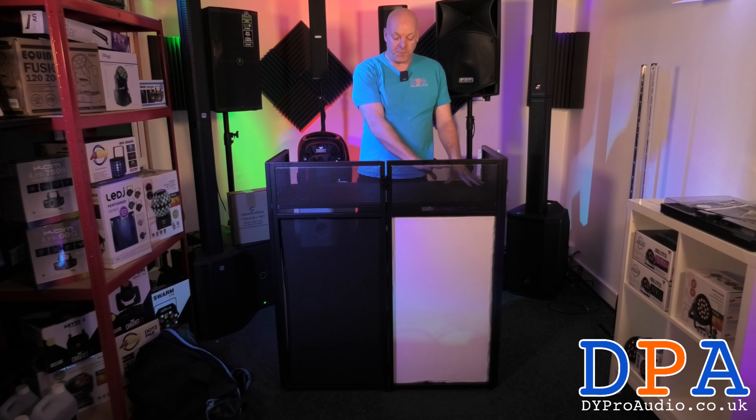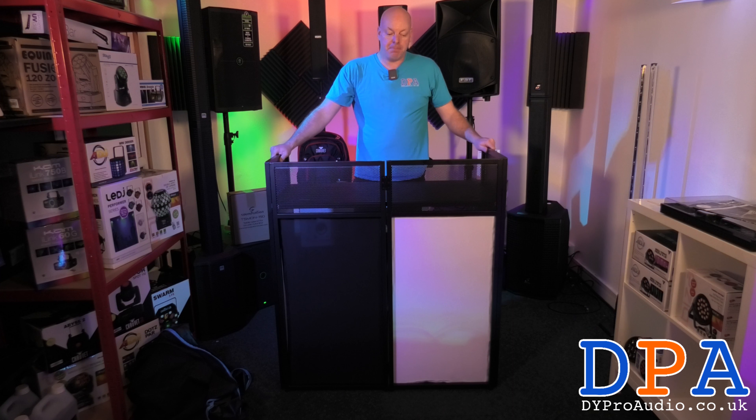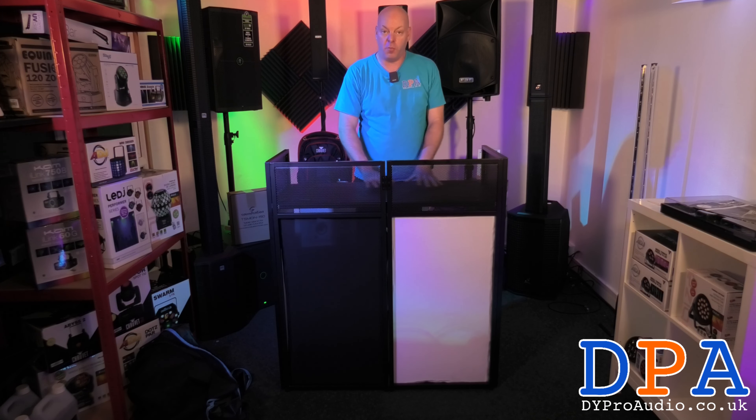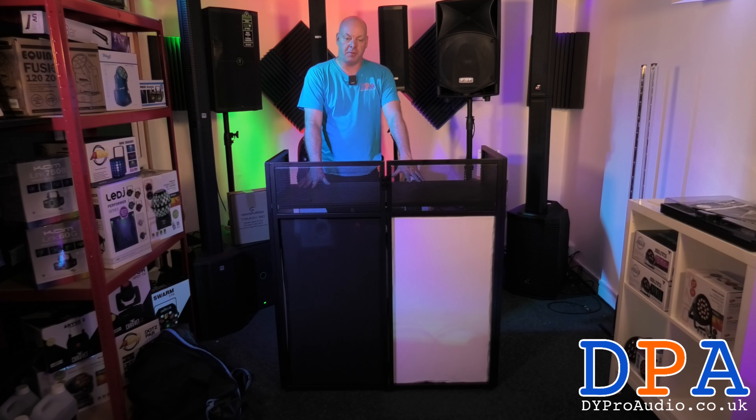You have got four white panels or four black panels. It is solid metal construction and it'll hold a lot of weight, so you can put your laptops, your mixers, and your DMX controller on it.